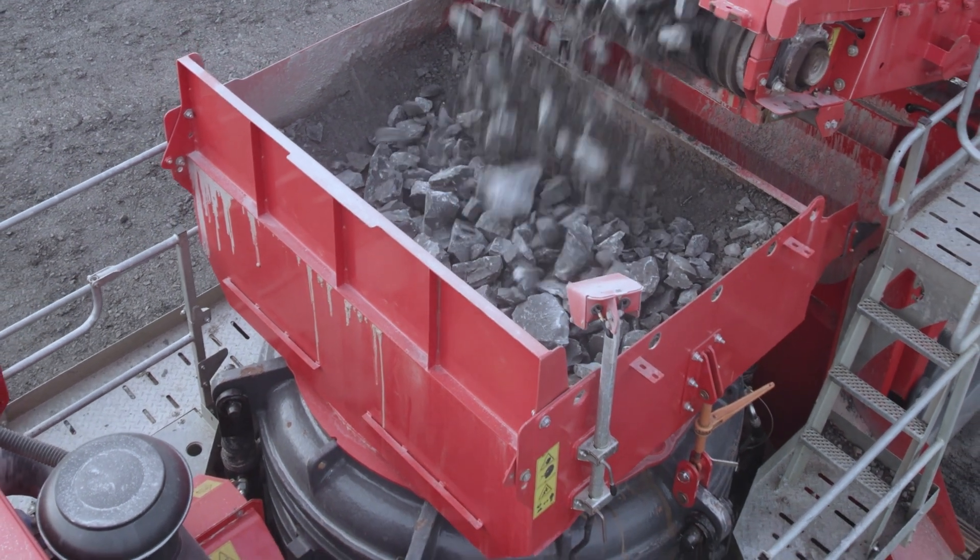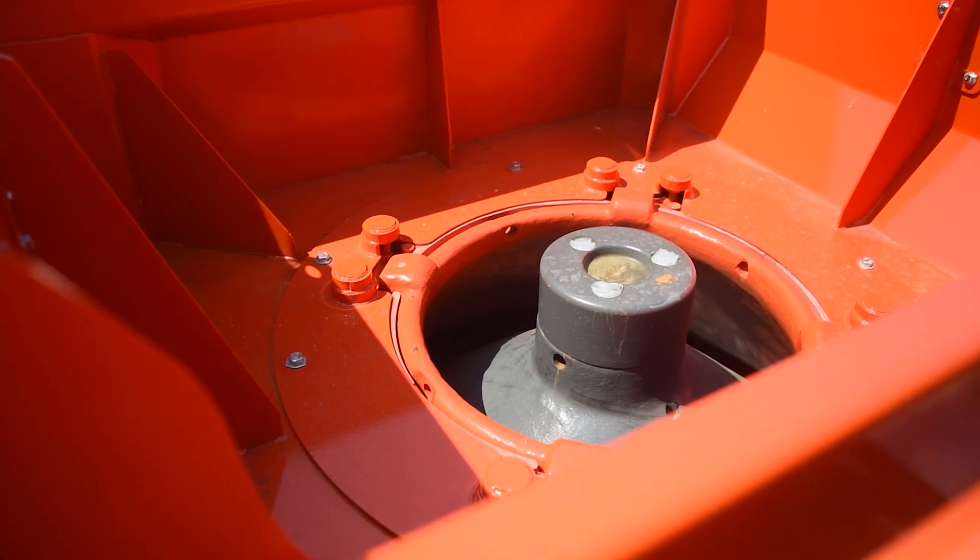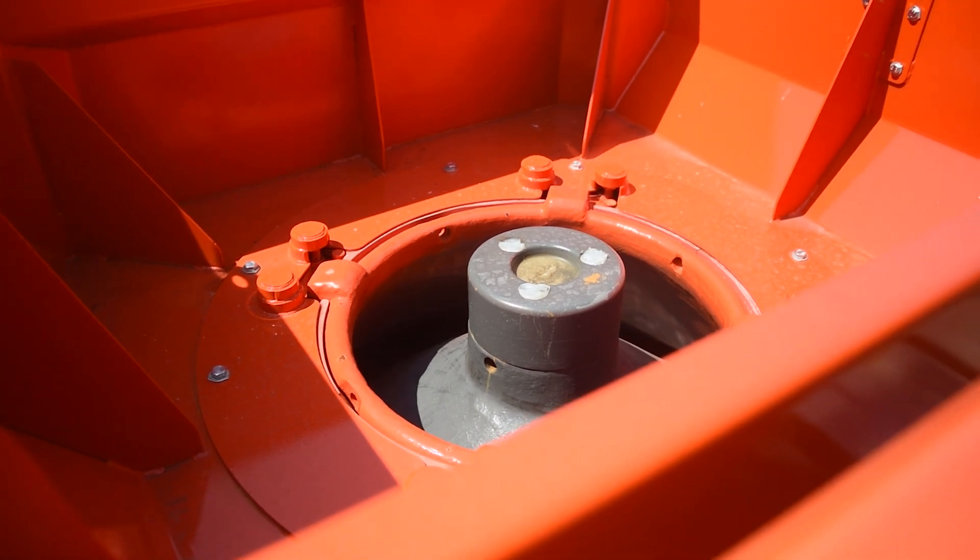At the heart of this machine lies a 17 tonne TC1300X Long Throw Cone Chamber with an increased chamber throw of 70mm. The reduced size mantle nut and larger chamber inlet opening has now allowed the chamber to accept larger feed size without material bridging.